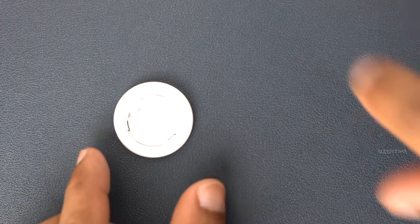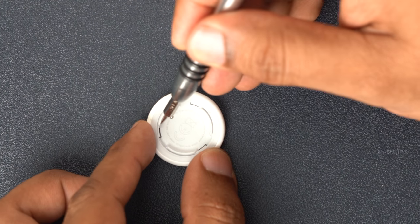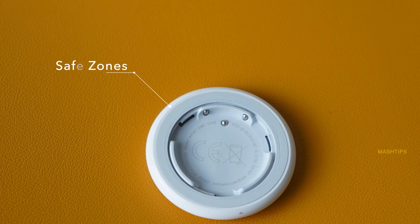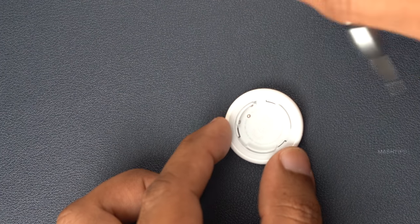You have to get a sharp screwdriver and try to insert it between the white body and the light gray part. When you try that, make sure not to try in this area because the two battery contacts go here next to the frame. Try somewhere here — either this part or here — this area is the best spot that doesn't have any components, so we can try it there.